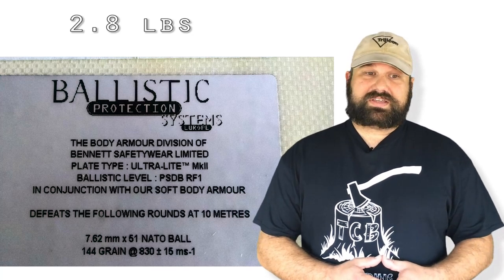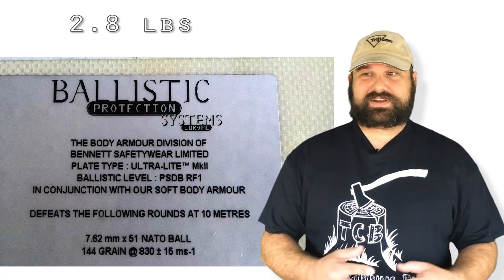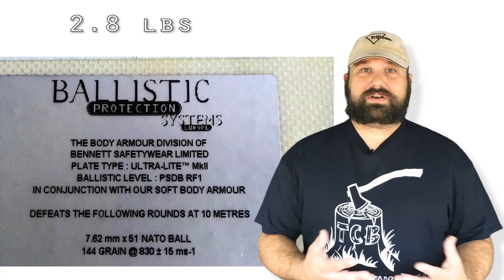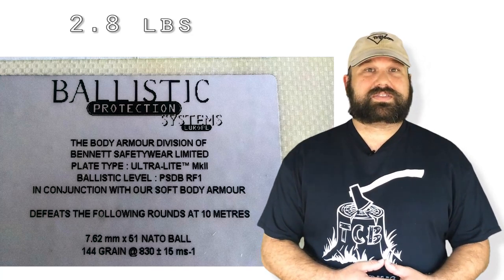To be honest, the terminal performance of 7.62x39 steel core isn't very great. It doesn't yaw very readily, it doesn't fragment, it really doesn't do much of note in tissue. However, it is steel core — maybe it'll get through this polyethylene plate.